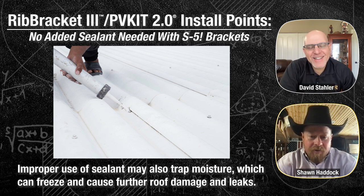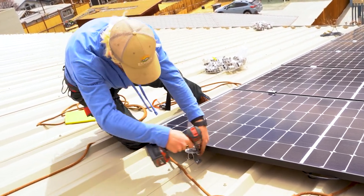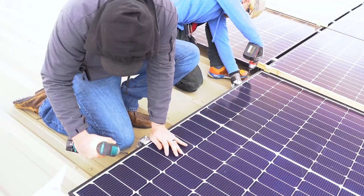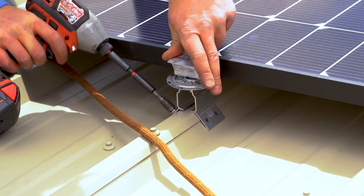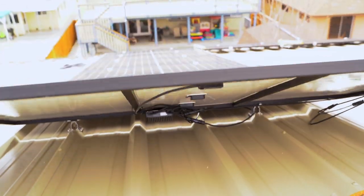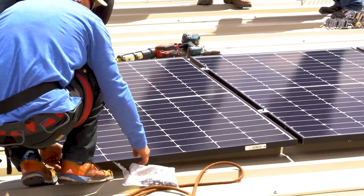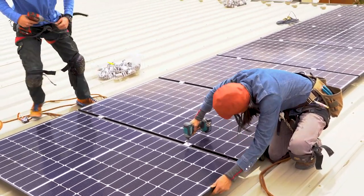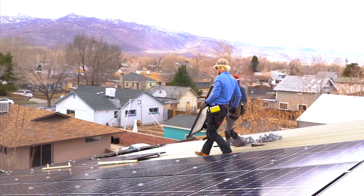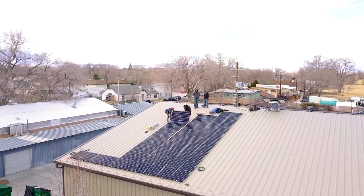Something else to point out: when tightening down the rib bracket, they're using an extension on the tool because behind the module that hole can be a little tough to reach. Using an extension makes it much easier. You want to get that screw nice and straight — if you don't, you can cause a leak. The washer needs to be seated against the part all the way around. Now you can see we're going up the roof column by column — get the first column all the way up, leaving the mid grabs loose so panels can be tweaked left or right. At the ridge, pull cross measurements again to confirm square, then lay in all the modules in between using jigs.